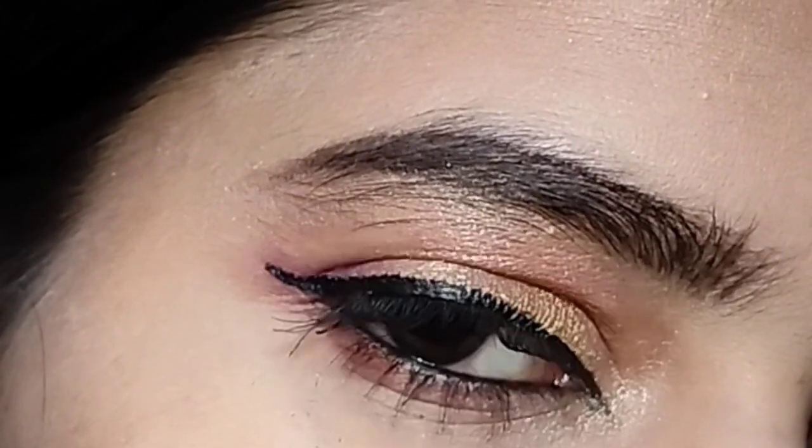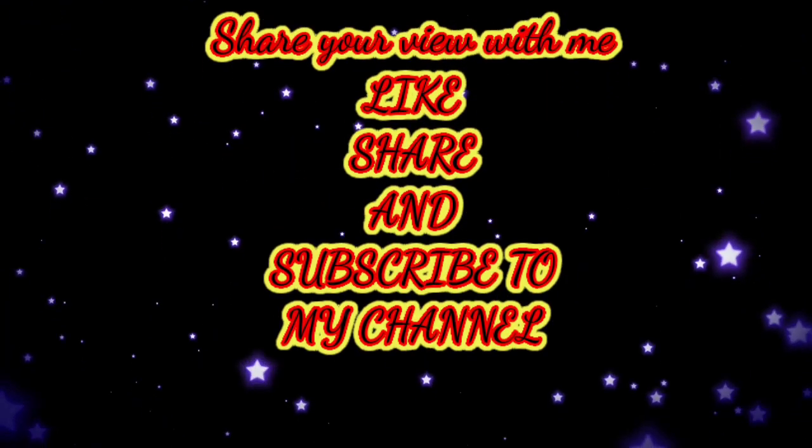If you want more videos like this, do comment and let me know. Bye!